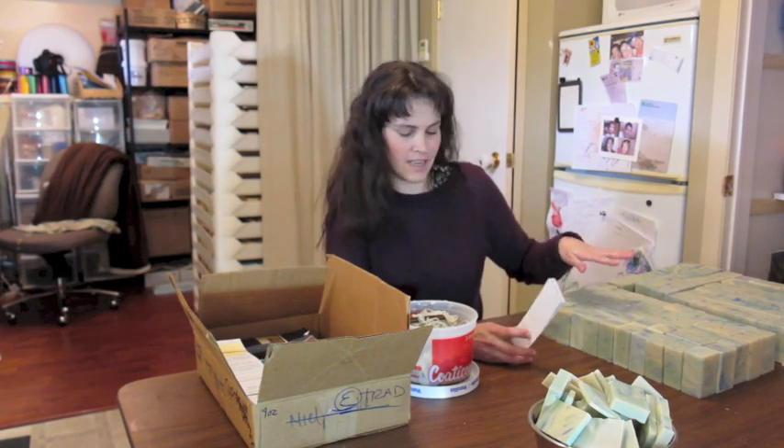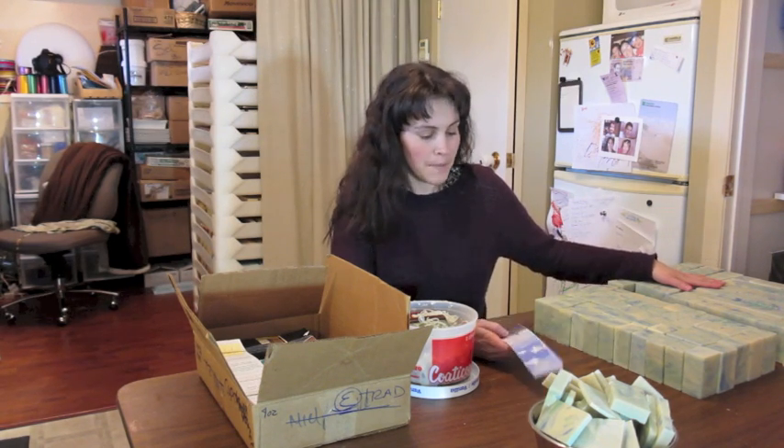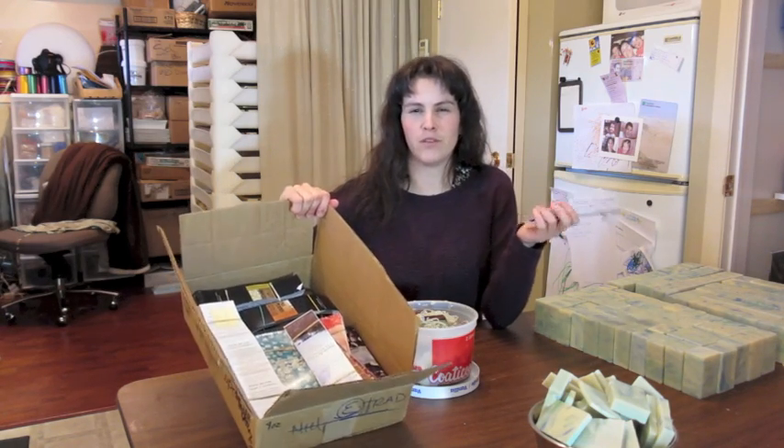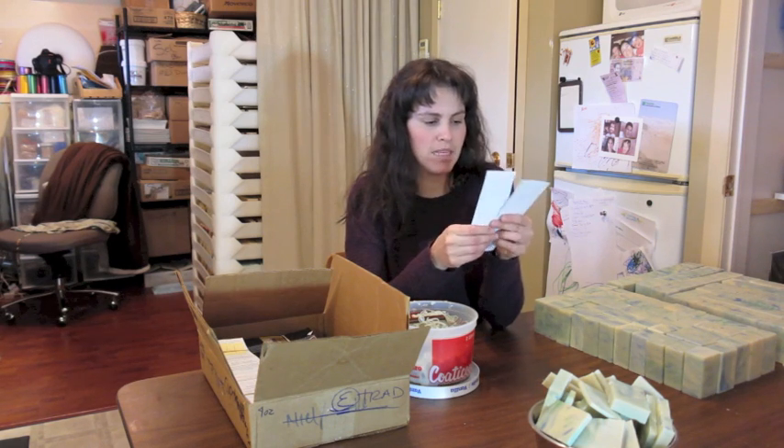There's a batch I have already tidied up and another batch here that needs to be trimmed, and I have some labels here that will be going on these soap bars — those are all my labels for other soaps. I need to have more printed out, but I actually designed them on my computer. I use Photoshop — there are many other software options available but that's just the one I'm comfortable with — and then I have those printed out by a professional printing company.